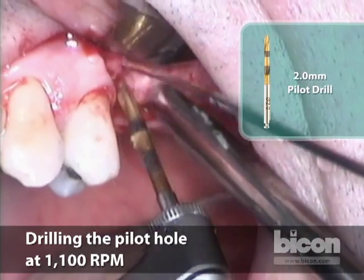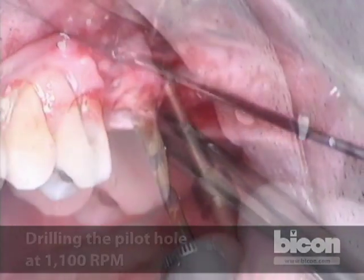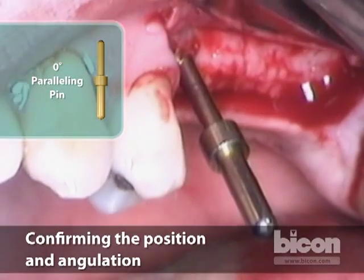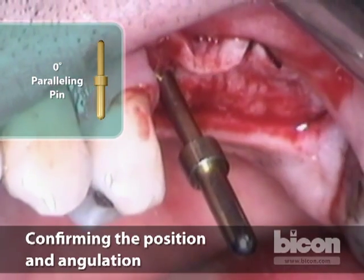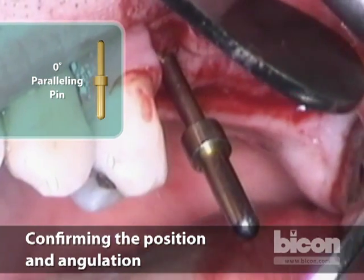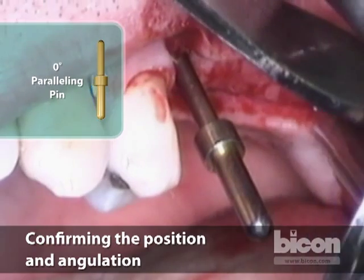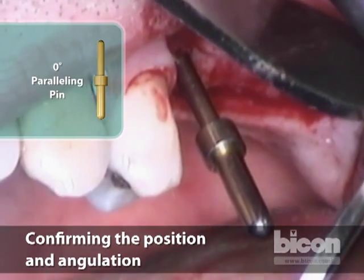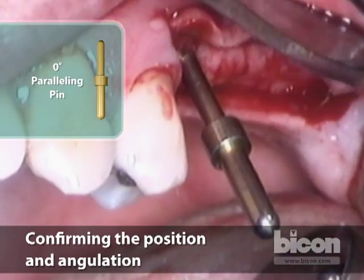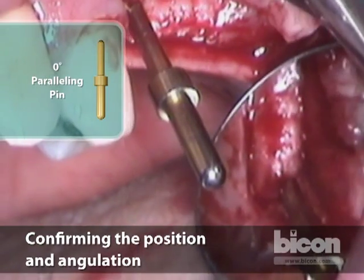Using a high-speed with a sharp pilot drill, we will create our pilot hole — at least the beginning of it. We take a paralleling pin to check that from an occlusal standpoint the osteotomy is started in the right proximity. It appears it might be slightly distal, so I would like to move the osteotomy slightly mesially and slightly palatally, as the edge of our buccal extent of the bone is a little bit too close for comfort.